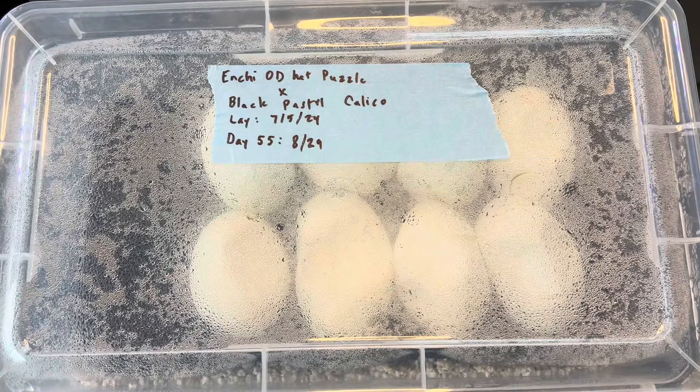What's up everybody, it's Mark from 403 Fauna. On today's video, it'll be the egg cutting for clutch number three. So I hope you kick back and listen in and enjoy the video.